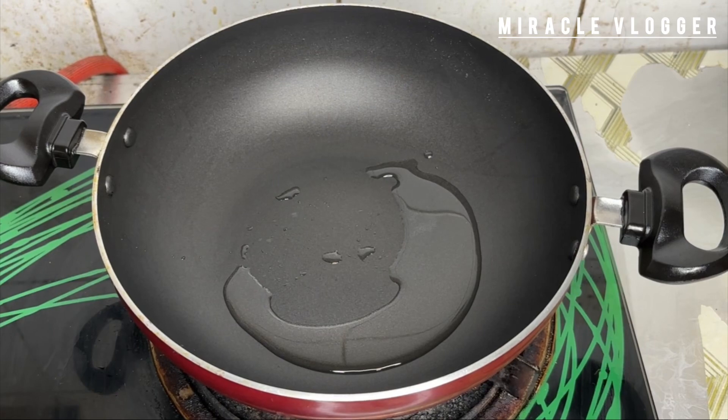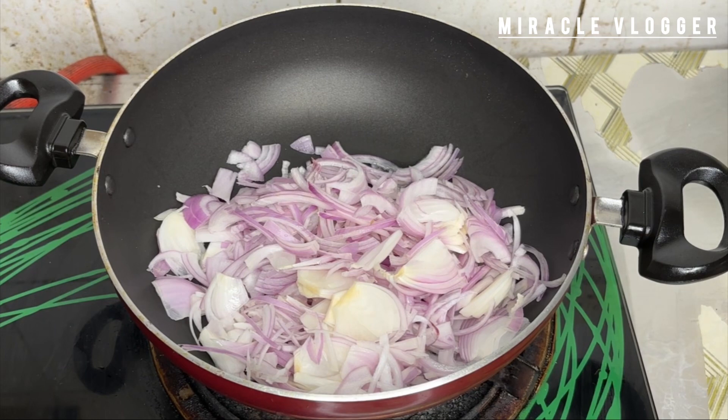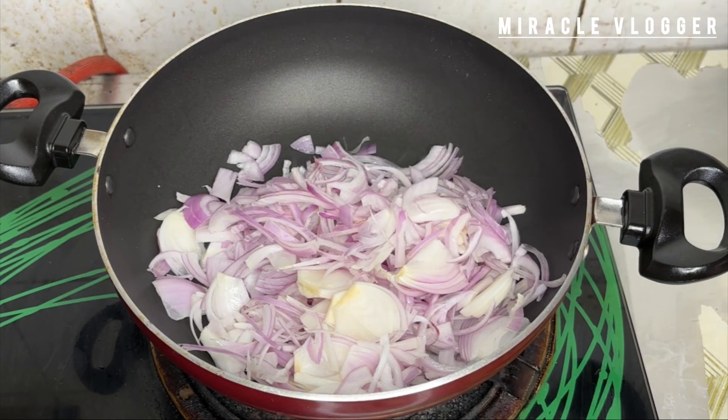If you want to make the masala, the masala is ready. Add a little bit of oil. We will cut it up.